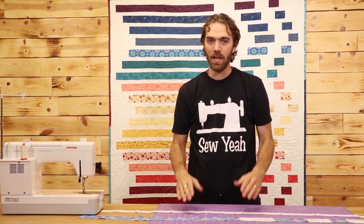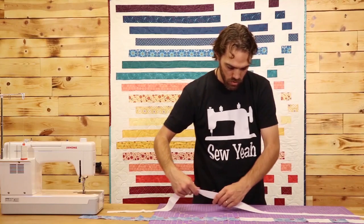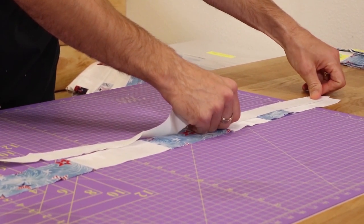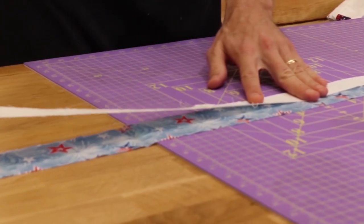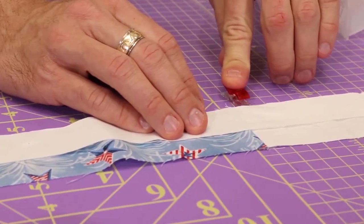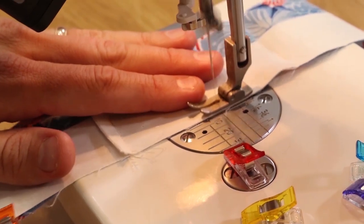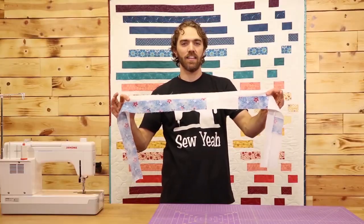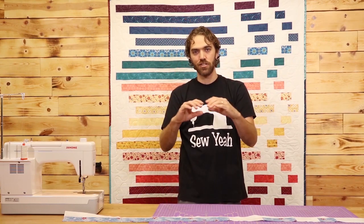Once you have each of your rows sewn together, the next step is to make a little bit of sashing. Right here I've got my sashing — it is an inch and a half wide by 55 and a half inches long and I just pieced it together. All you're going to do is lay it down right sides together with your first strip, clip these pieces together, and then sew it down. Then take your next row, which will be exactly the same thing, just with that four and a half inch piece on the end. Lay that down right sides together with your sashing and sew that on. From there you just repeat: row, sashing, row, sashing, row, sashing until your quilt's done.